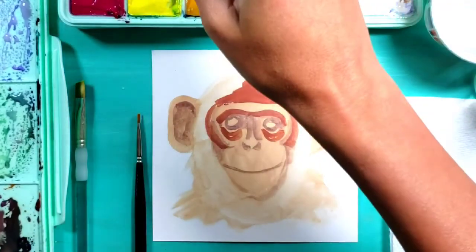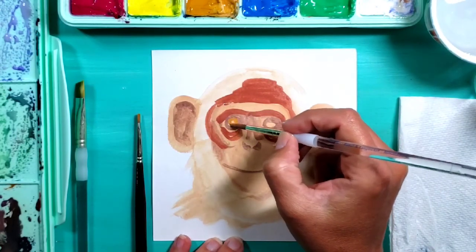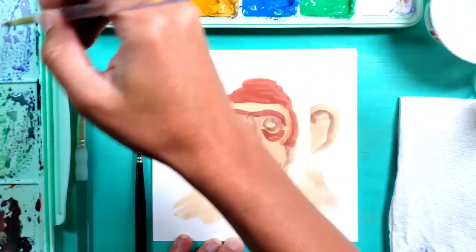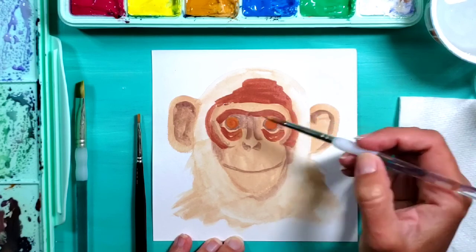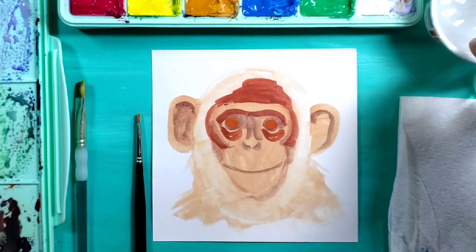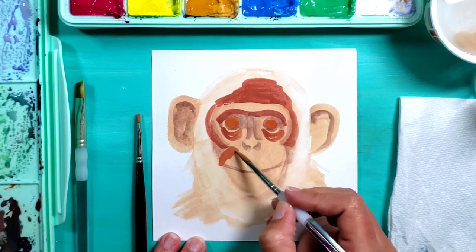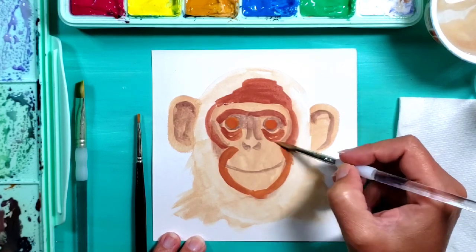Now I want to add an orangey color to the eyes - a warm orangish-brown - so I'm going to go ahead and paint those with my thin brush, maybe adding a little bit more red to it. I'll be adding highlights and eyeball details to those later. I'm also adding a little bit more detail around the face, just kind of building up some of these darker colors.